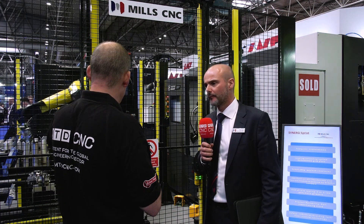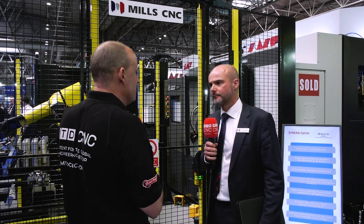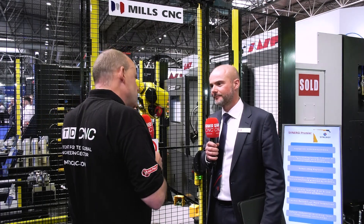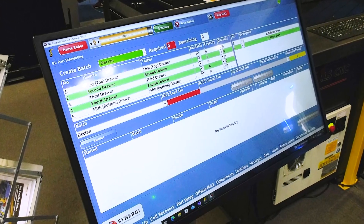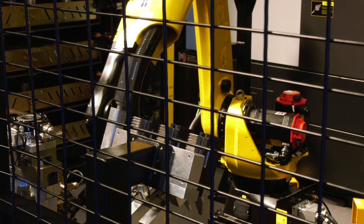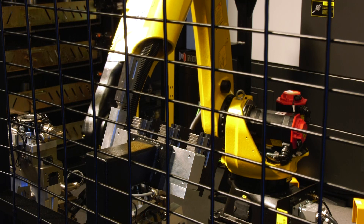While the hardware all looks seamless and easy, programming is handled by their own software. It's very intuitive — like an app — and uses a traffic light system: green means ready to go, red means something needs addressing, such as jaws being in the wrong position. Once everything is green, you're good to go.